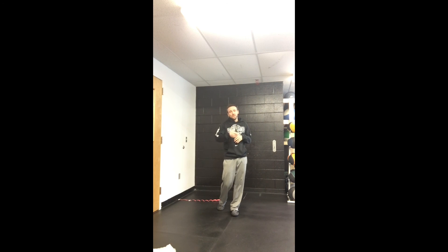Enjoy that test. Make sure you use it. It's a great baseline tool to figure out where you are in terms of ankle range of motion.